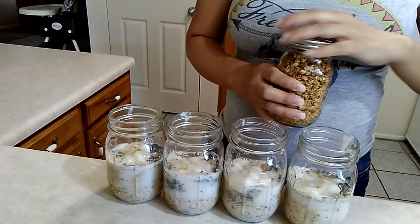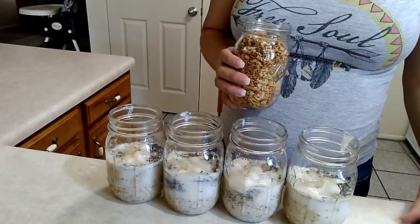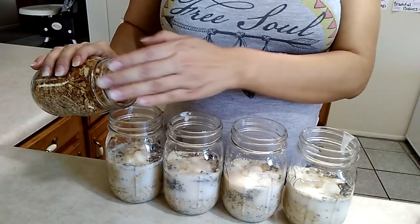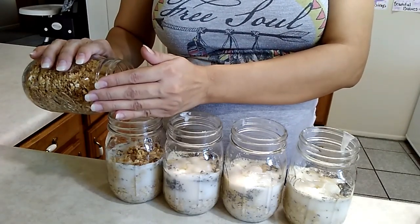Next I'm going to throw in some granola. I also got this from Sprouts in the bulk section — most of the stuff I get there. Just put in as much as you like. I have to cover this a little bit so it doesn't get everywhere.